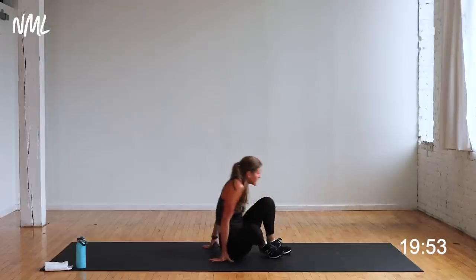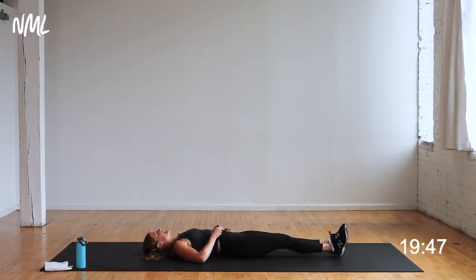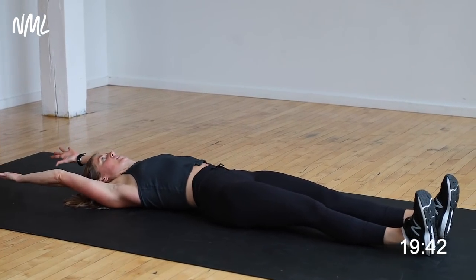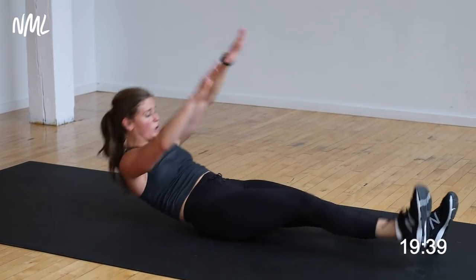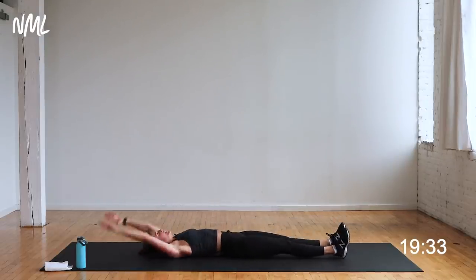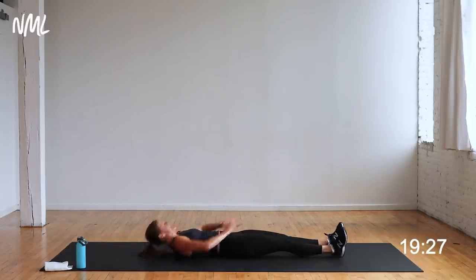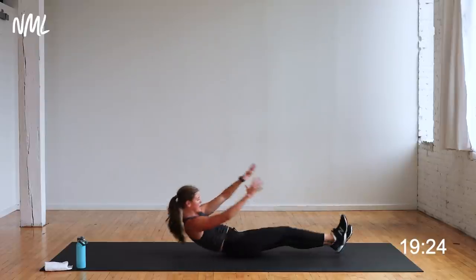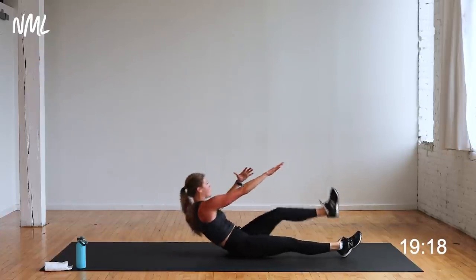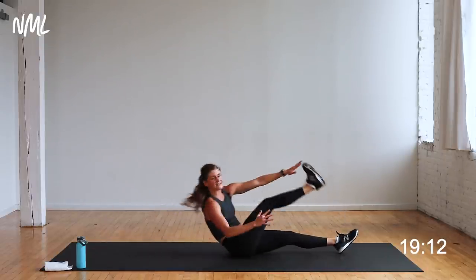Full body sit-up, toe touch — core. We did upper body, we did lower body, now we do core. Keep the leg long or bend the leg, up to you. In three, two, let's go. Reach for that toe. We did core off the floor — now you get core on the floor. Big exhale — that's what helps hold me up. As I exhale, think about pulling my hip bones together. That hits the lower abs, that hits my transverse abdominals, that stabilizes my core, making me strong through every exercise.